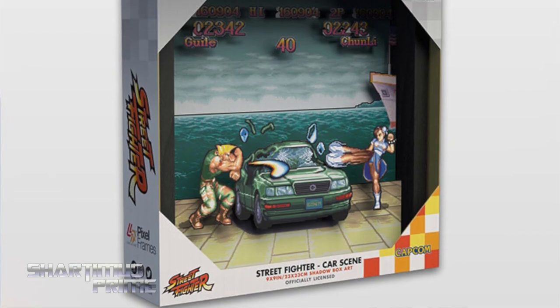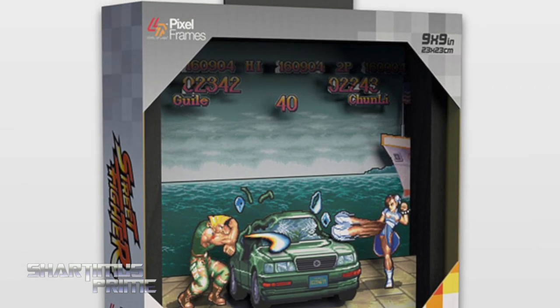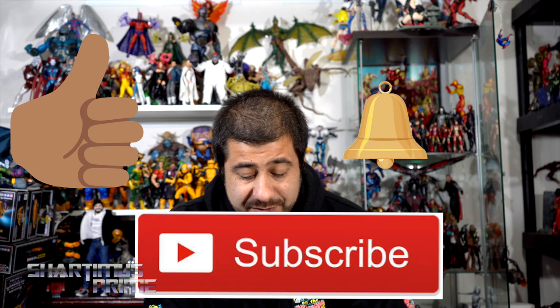Hey, what's up you guys, Sharpness Prime here doing another video game product review — more like an unboxing video on the Level Up Labs Pixel Frames. To pick these up you can do so at BigBadToyStore.com, link in the description below. Please hit that like button and subscribe button if you're new here, as well as the notification bell. Big thanks to Level Up Labs and Big Bad Toy Store for making this review possible.